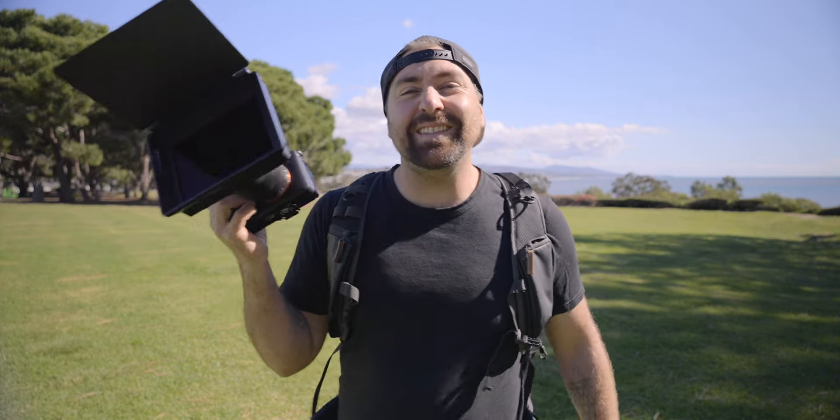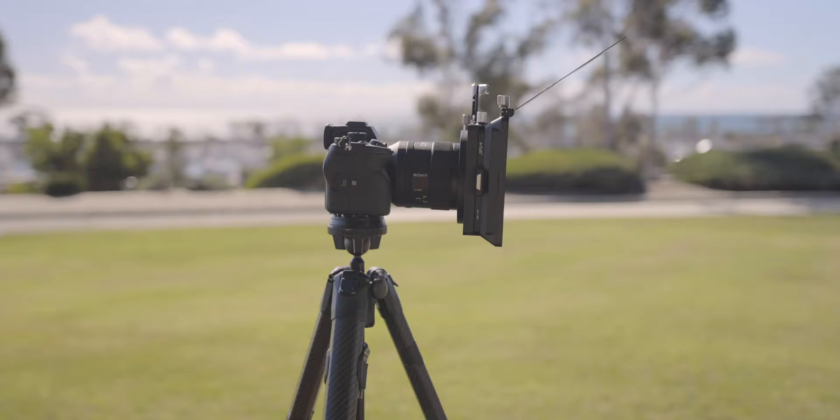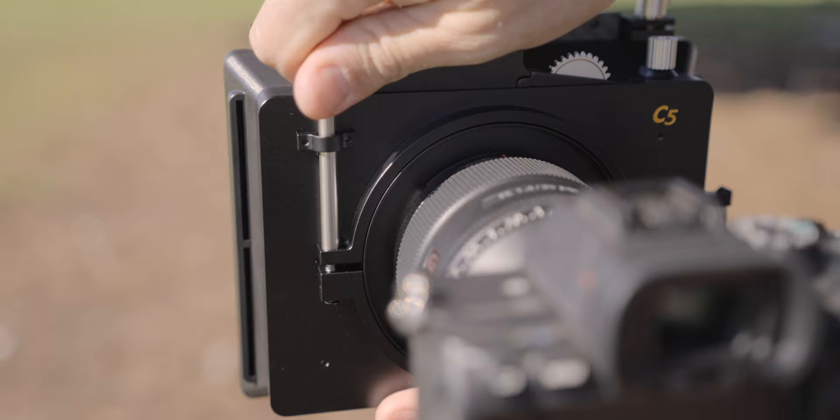This is the Nisi C5 Matte Box. In this video I want to go through why you would want to use a matte box and show you this C5 Matte Box and all of the features that you have if you wanted to use one of these when you're out filming.